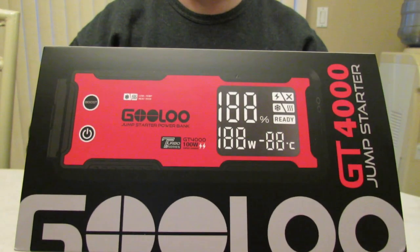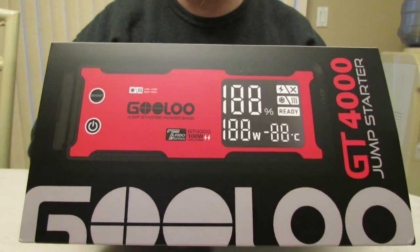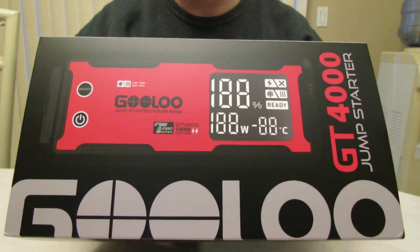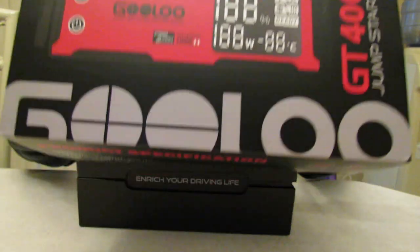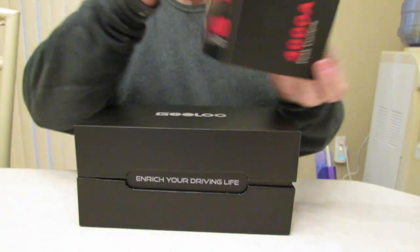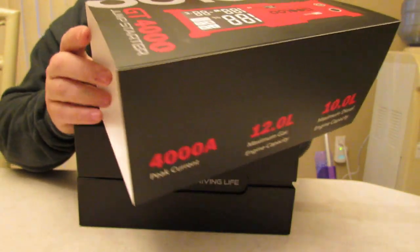This will jumpstart vehicles up to 12-liter gasoline engines — you heard that correctly — 12-liter, or 10-liter diesel engines with the 4000 amp peak current. Also, this offers a mega 99.2 watt hour battery.